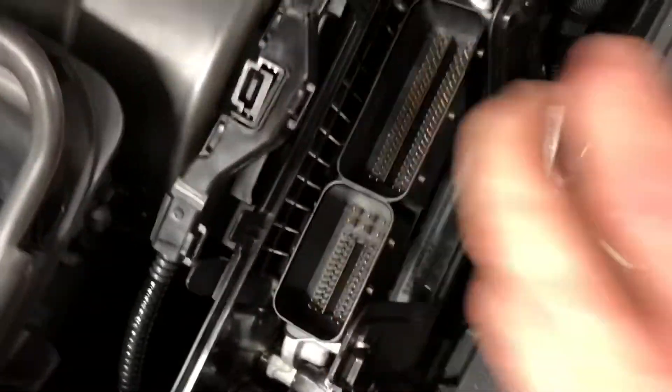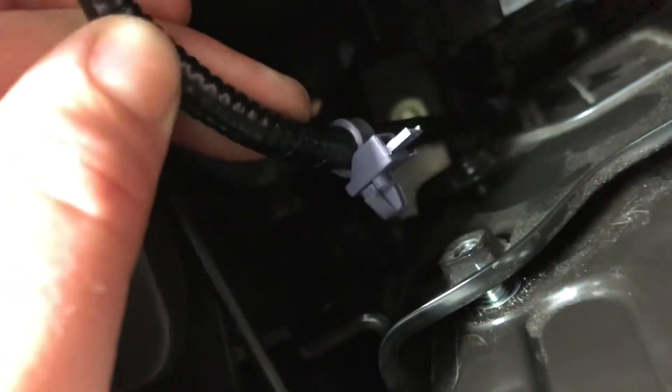From there the housing lifts up. Now there are two little clips — there's a wiring harness holder — and I was able to just squeeze it by hand and then it pops loose when you pull this out. You can see it a little bit better here.